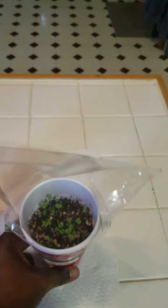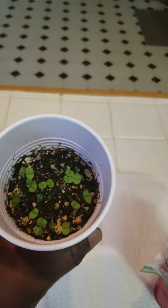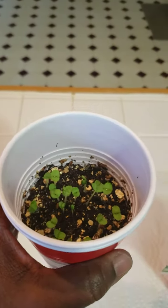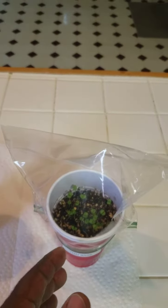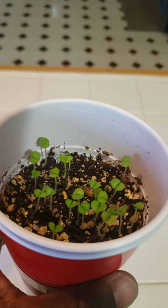This was the common basil and this one was the Thai basil, and after seven days this is what they're looking like — looking really good and pretty. Of course the plastic gives it a modified greenhouse effect and keeps the humidity in. This is the Thai basil.